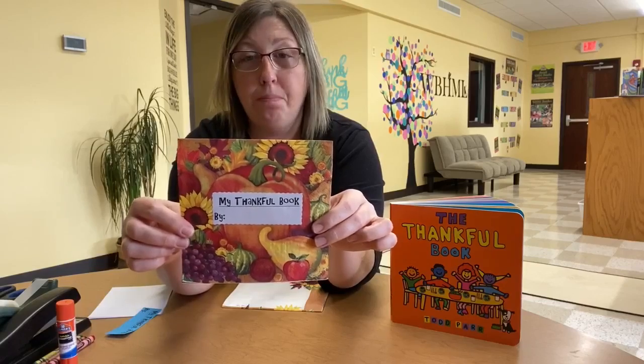For around the holidays and for every day, we would love to see the things that you all are thankful for in your book. So if you all decide to do this craft, take a picture of it and send it to us on Facebook or through our messages on Facebook. We would love to see what you're thankful for. Happy Thanksgiving guys, bye!